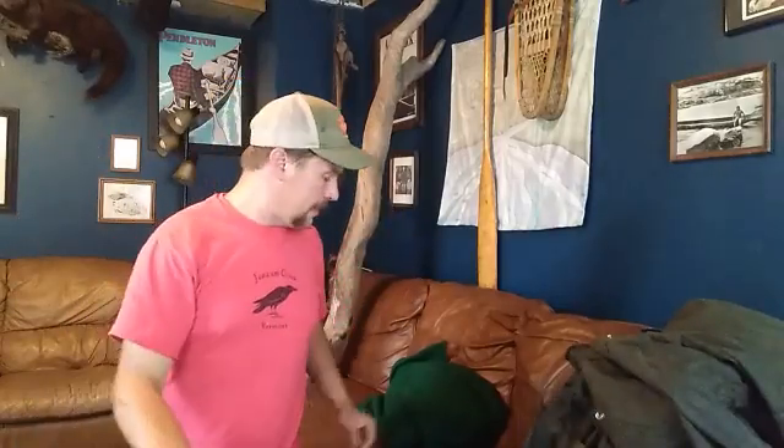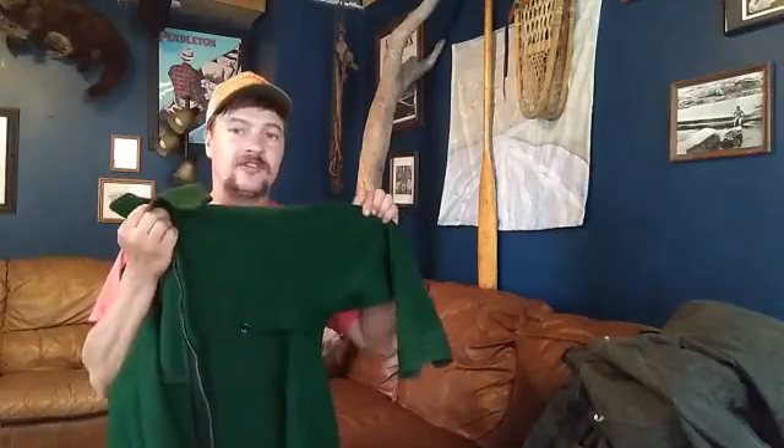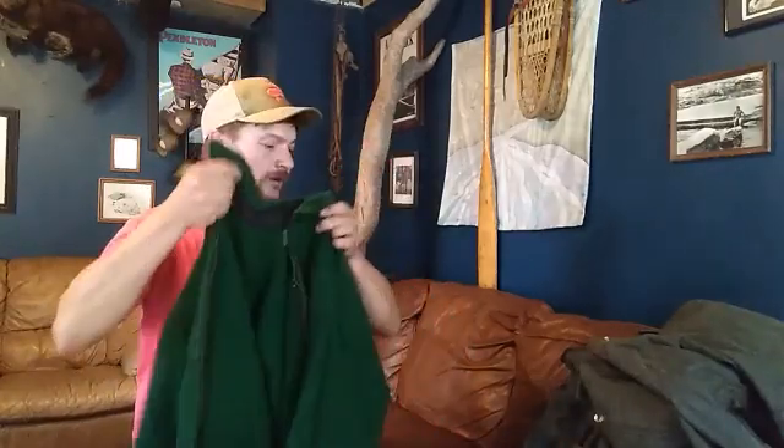A nice wool vest keeps my core warm, and then lastly, without a doubt, the Johnson shirt jacket — which comes in your classic buffalo check or green check. This one is a green herringbone pattern. This is my outer jacket layer and with that I'm going to be plenty warm.